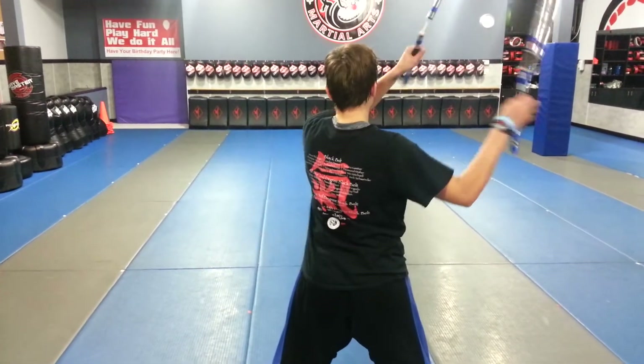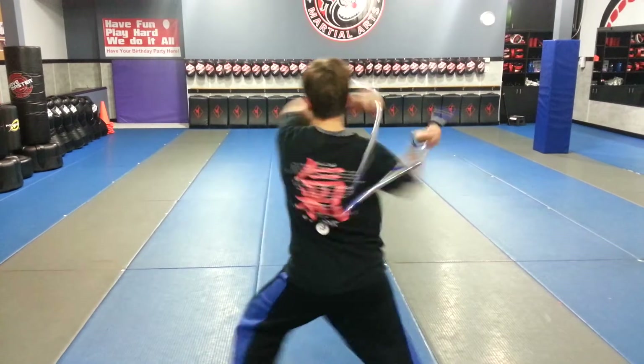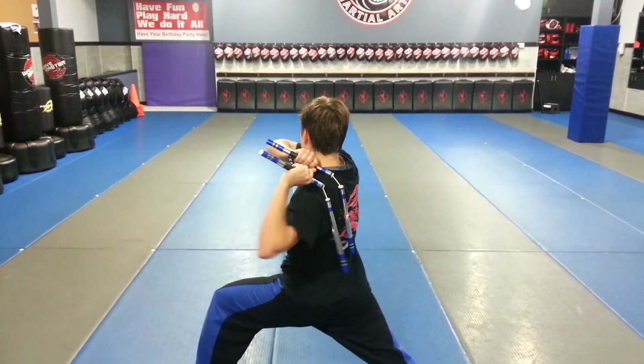For number 2, bring your chucks up to the right shoulder and strike with both hands at the same time. Number 3: up, both hands strike.